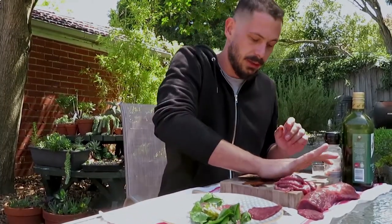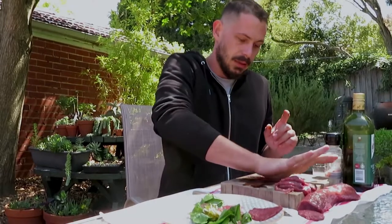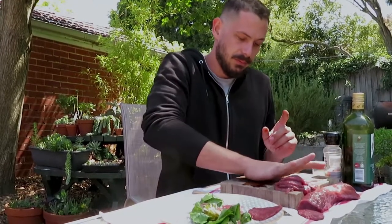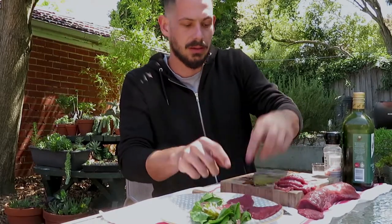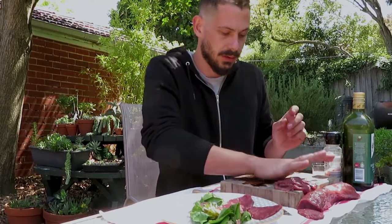There's a size difference — lay them out around your border. You want to use a reasonably good tender cut like your backstrap, nothing with sinew or anything in it.